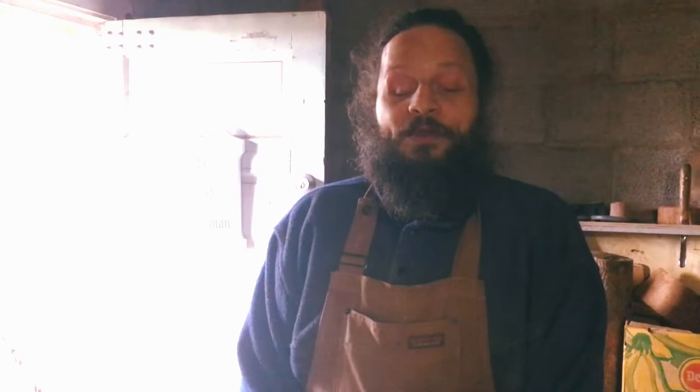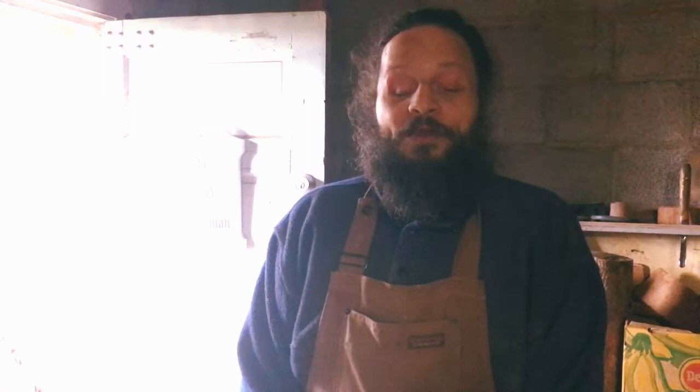Now we come back around to the door and we've made a full circle. Thank you very much for being patrons on our Patreon page, and thank you for watching this video. Have a nice day.